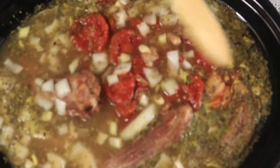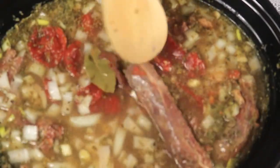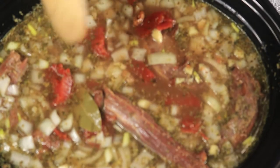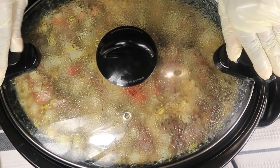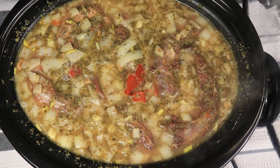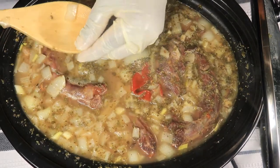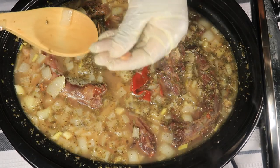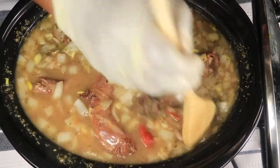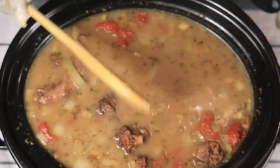I'm just going to mix this around a little bit. I'm gonna let this cook for another hour. Okay so it's already been an hour. Let's check these beans — oh they smell good. So they're getting a little mushy. These smell really good. I'm gonna let it cook for a few more hours and I'll be back.